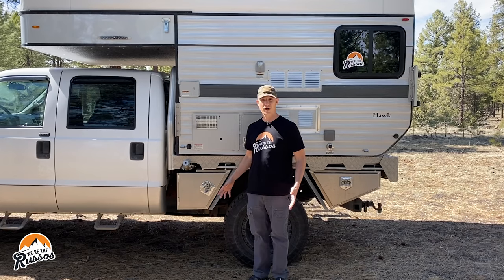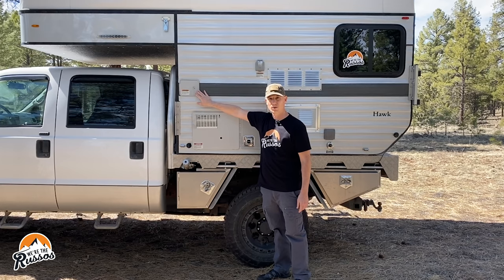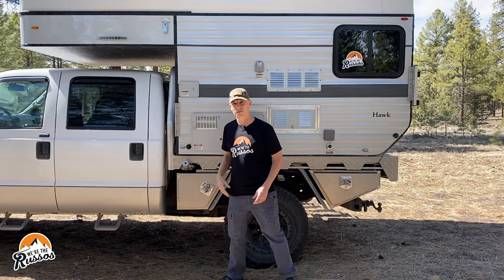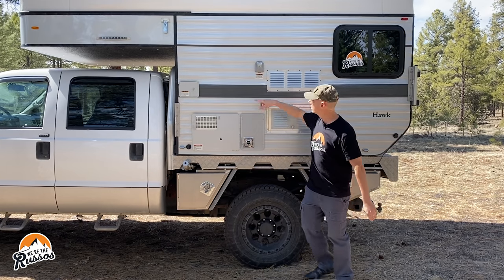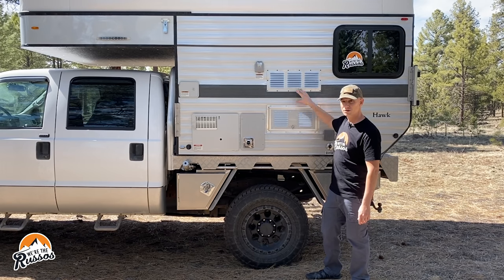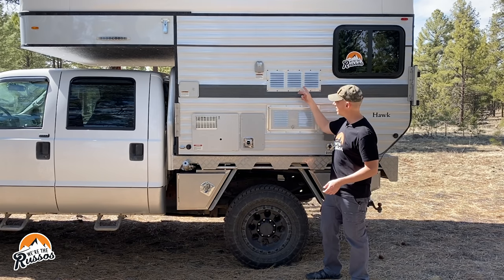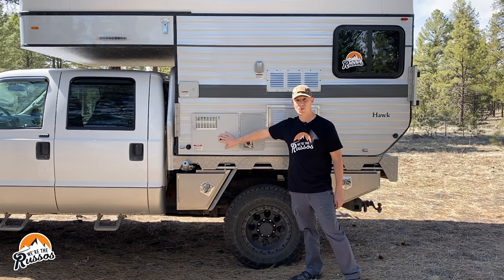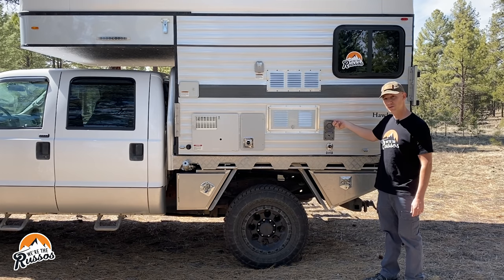On the driver's side we have another LED strip. This is where we can hook up city water or fill our 20-gallon fresh water tank. Back here is the fill for our 43-liter auxiliary tank that's underneath the camper. There's also a shore power connection, a vent for the fridge, and a secondary fan back here — if you're camping in really hot weather, this fan will help circulate air to keep the refrigerator cooler.